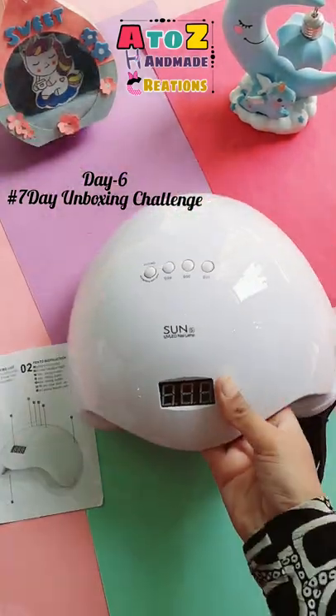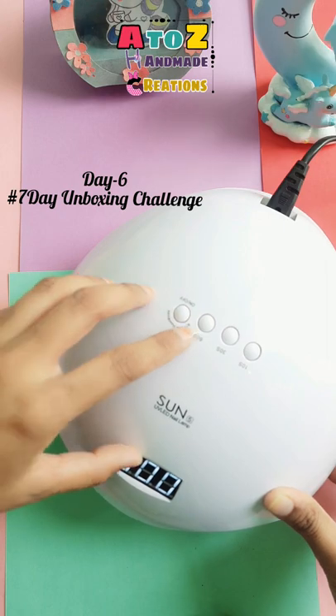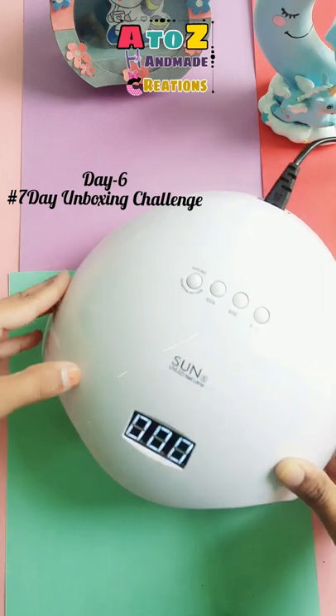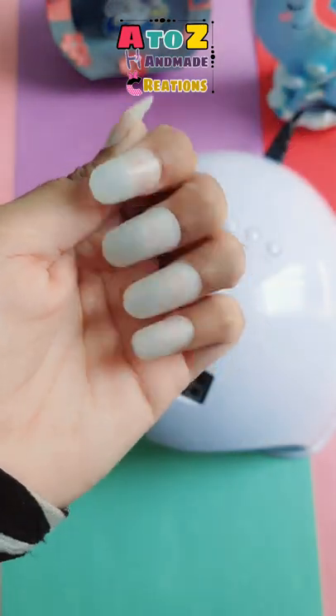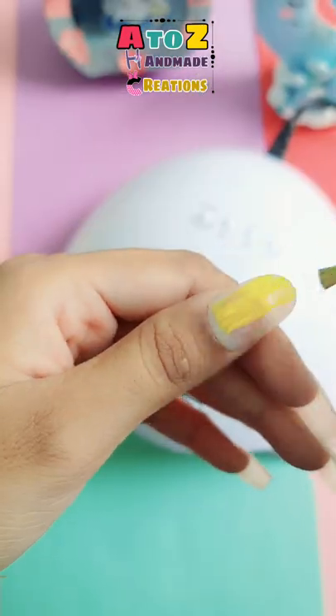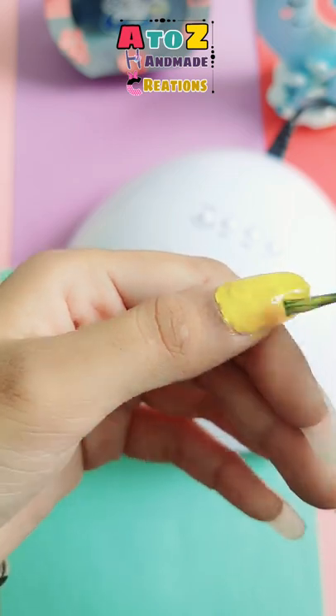Hey guys, welcome back to my channel. Today we have a UV LED lamp which I bought for my nail art channel, Zinnia Nail Art. If you guys are interested, you can subscribe to that channel and support me there also. I applied fake nails and I'm gonna show you nail art without any tools. Watch my full video till the end and subscribe my channel.